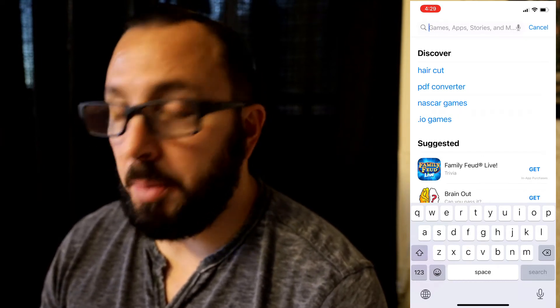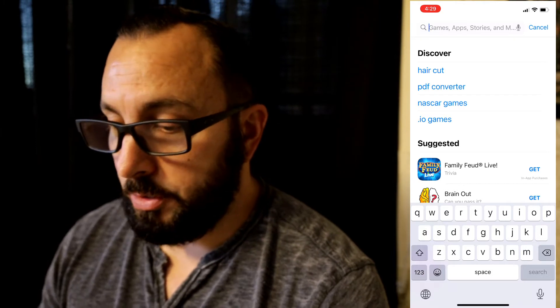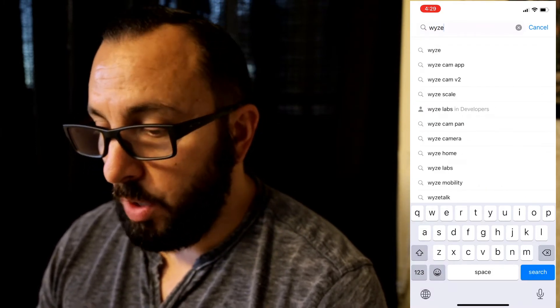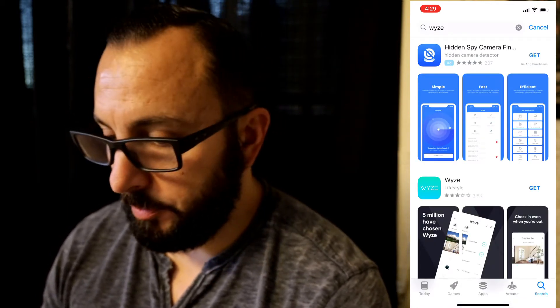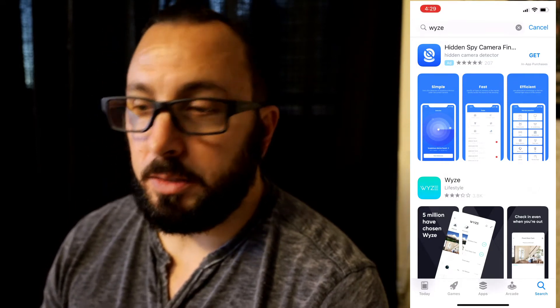All right, you guys, we're going to go through the setup. I'm going to be setting everything up on my phone. I have an iPhone. If you have an Android, just go to your store and go ahead and type in Wyze. You're looking for the Wyze app — it is 100% free. Go ahead and get it. It is now downloading.